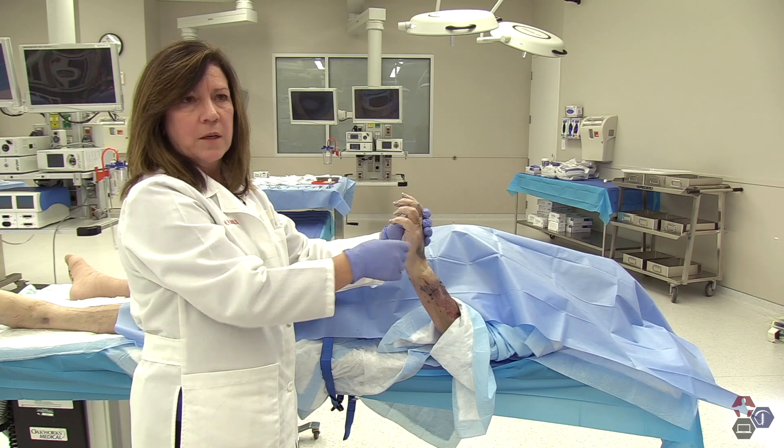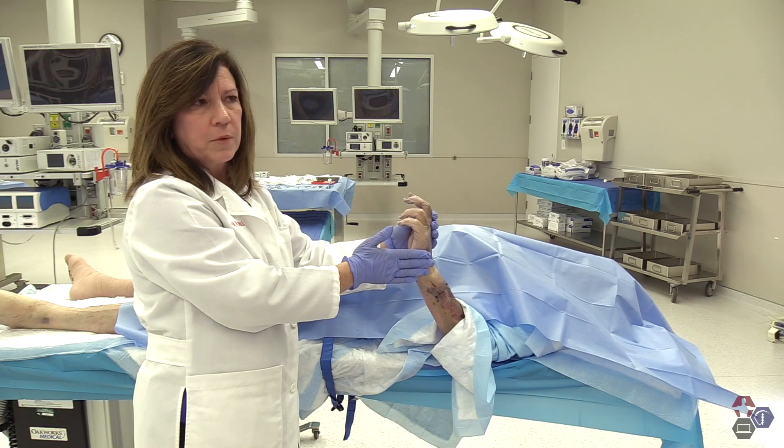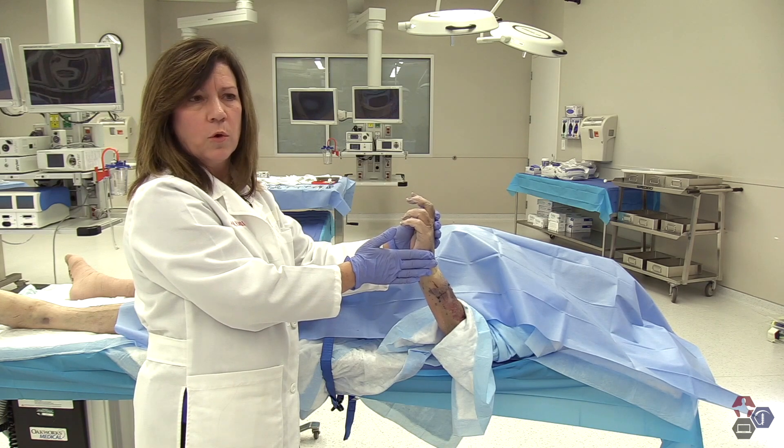Use two to three cc's and let them rub it a little bit until it sets up. The 2% plain lidocaine will help it set up quickly, and the half percent plain marcaine will help it last.